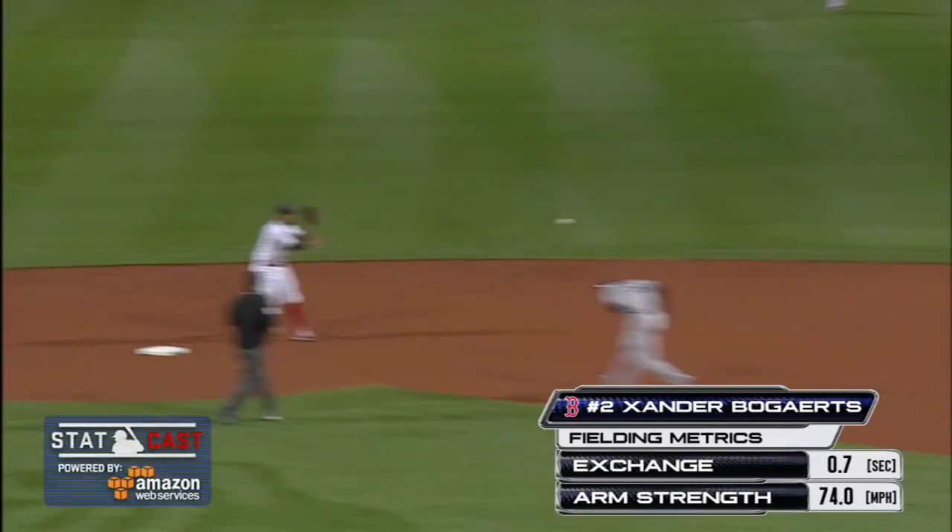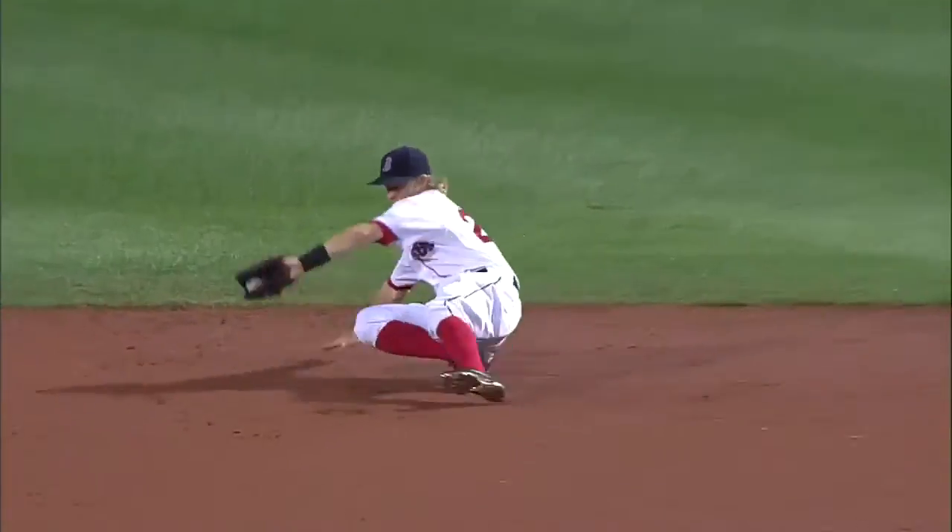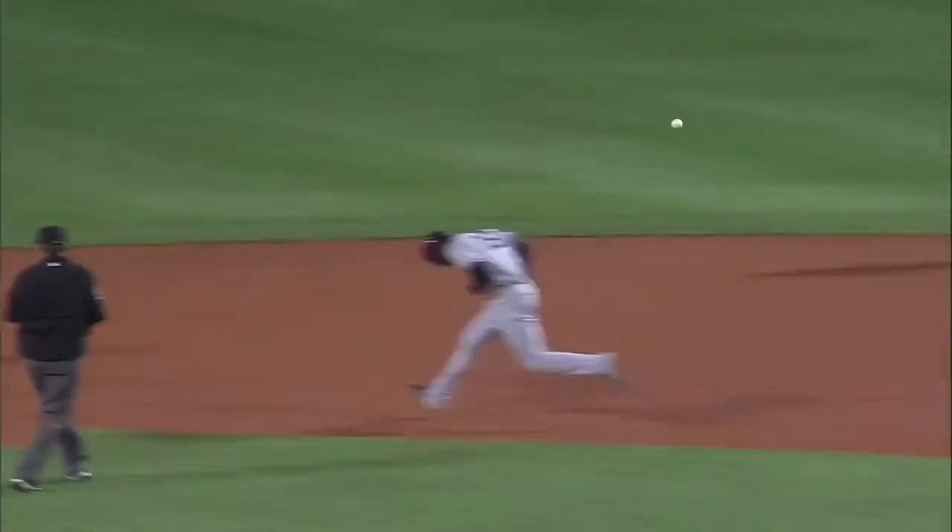Well, we're just talking about leather — Brock Holt made a backhanded stab to his right to scoop it out of the dirt. Start a twin killing, it goes 4-6-3.